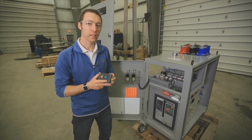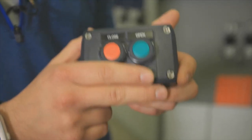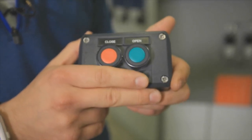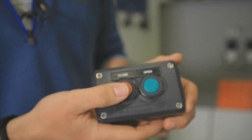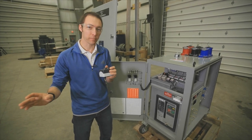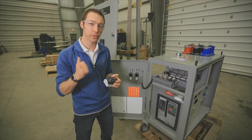This little guy right here is a wireless, battery-less push button system. It enables us to control the breaker open and close function from a hundred feet away without any user serviceable parts — no batteries, no wires, just freedom to be able to operate this breaker safely from up to a hundred feet away.